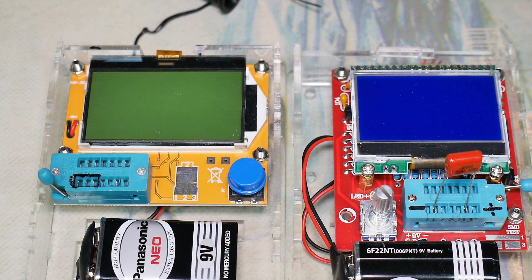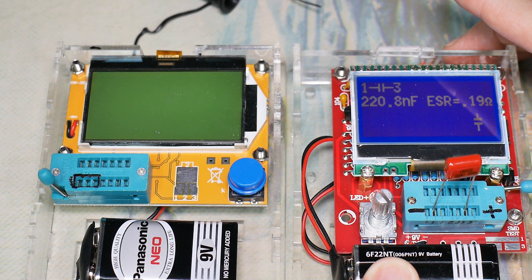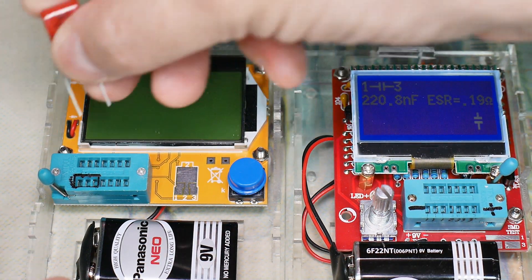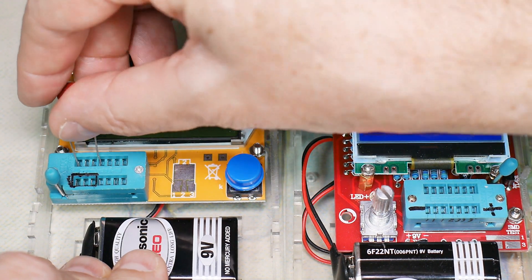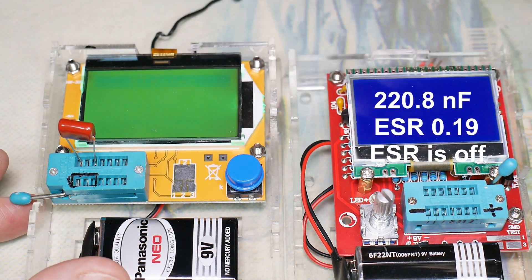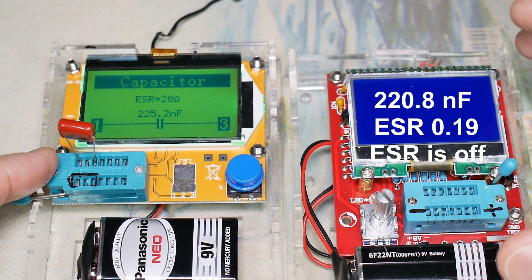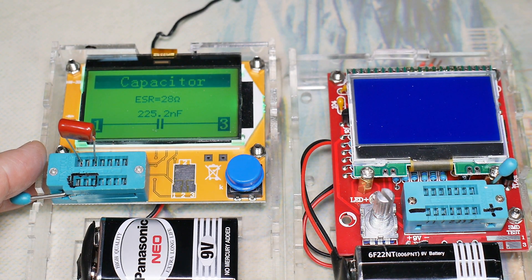I've already got a video on this tester, but we'll do some side-by-side comparisons. Just to operate this thing, you simply put in the component like the other one and press the button. It comes up testing and it tells us it's 220.8 nanofarads, ESR is 0.19 ohms, and it gives us a capacitor symbol. Let's compare that to this one — 225 ESR. Roughly within tolerances. So that's our capacitor operation comparison.